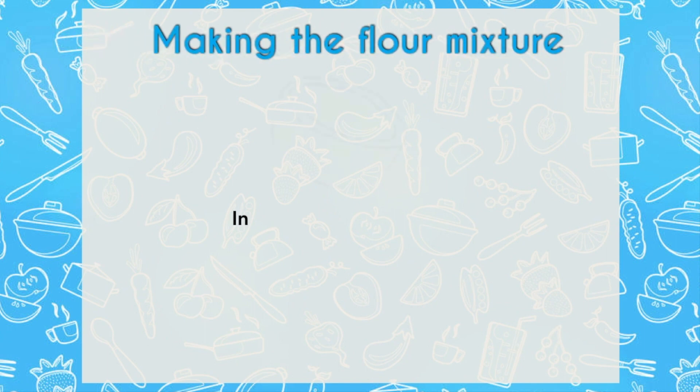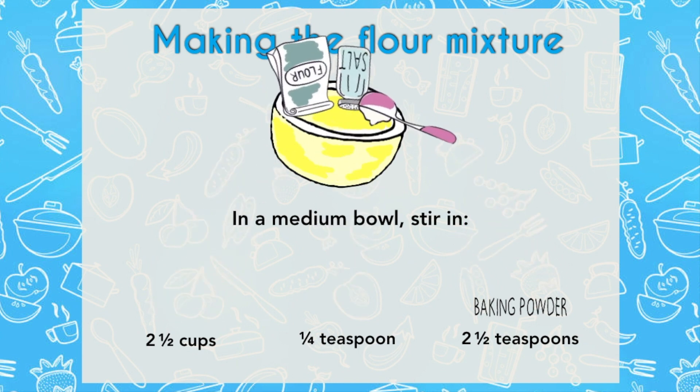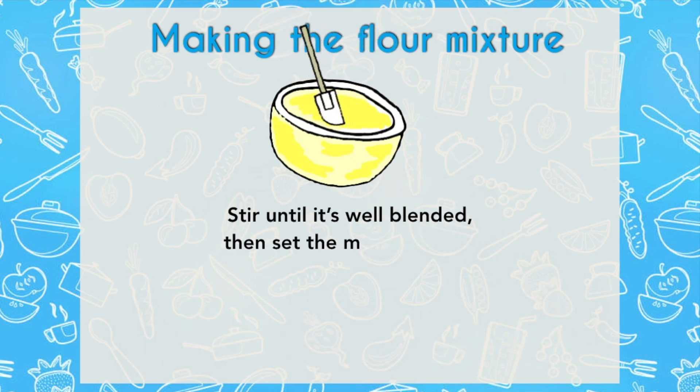First things first, we need to mix the flour mixture. Take your two and a half cups of flour, a quarter teaspoon of kosher salt, and two and a half teaspoons of baking powder. Take a whisk and mix the dry ingredients together, making sure there are no lumps, and set that aside.